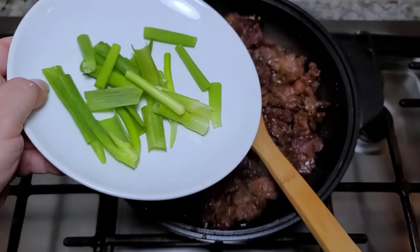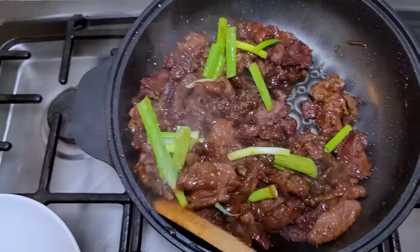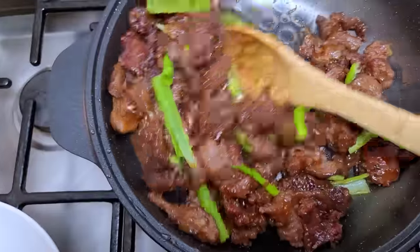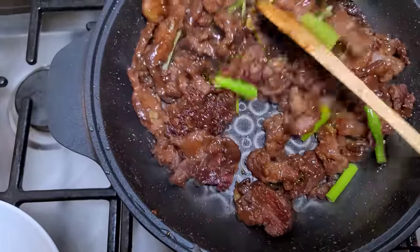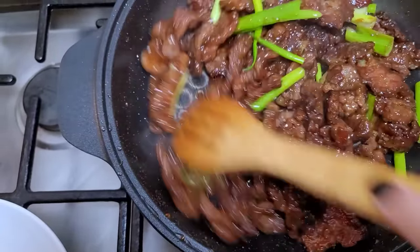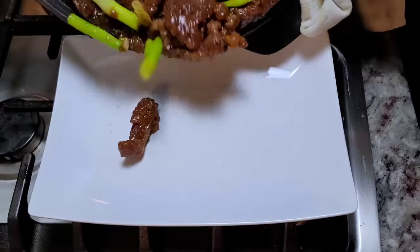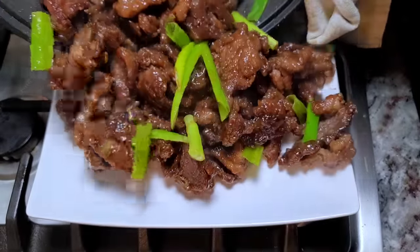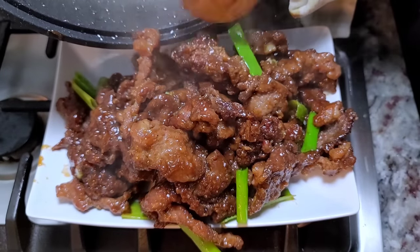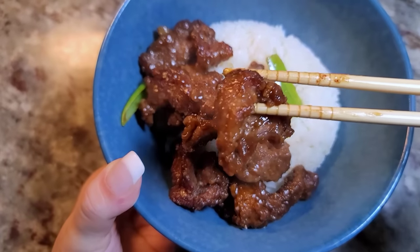I have the green tops from those three scallion whites used earlier, and I'm just going to give this a mix — it is ready to serve. I'm going to serve this with steamed white rice. You could also make your own fried rice with this. This is another favorite beef stir-fry, Chinese takeout style. Sometimes I like to garnish with crushed red pepper flakes for a little bit of spice. I hope you give this recipe a try, I hope you like it, and thanks for watching.